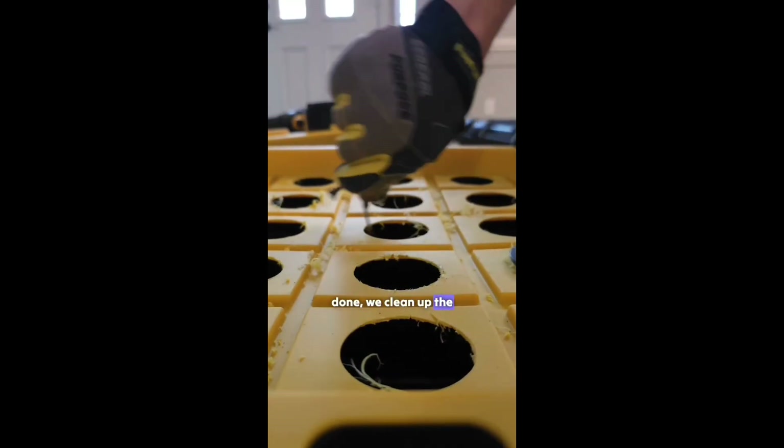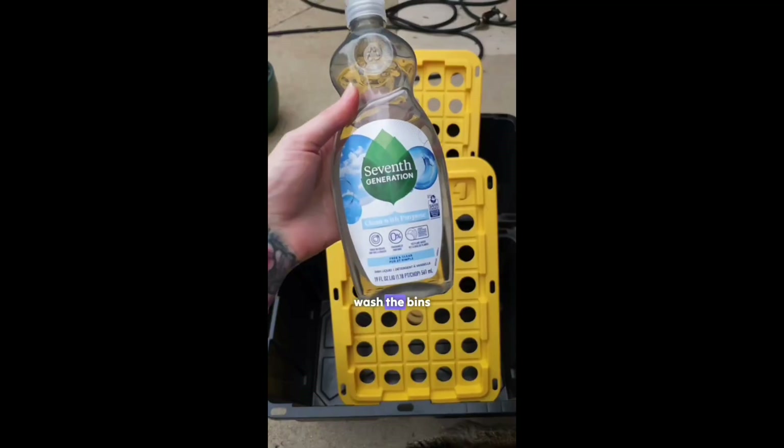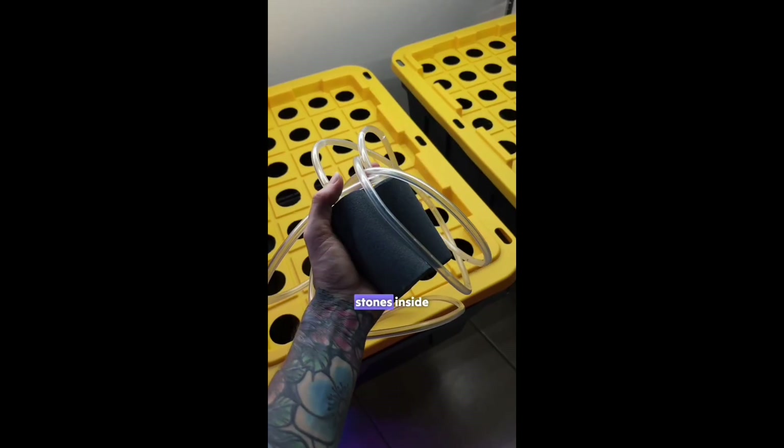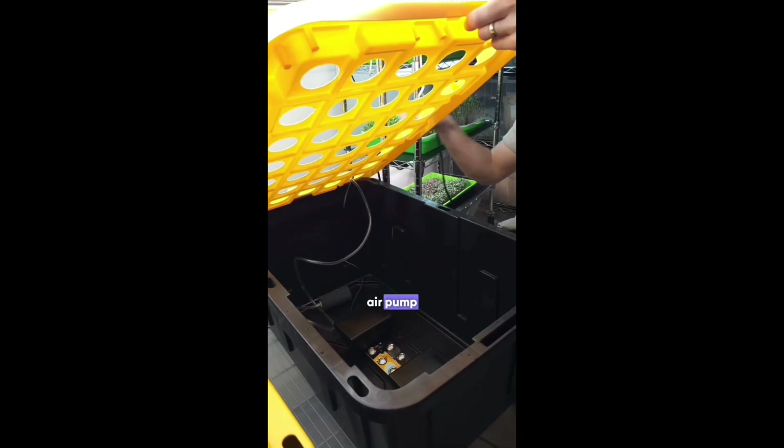Once the holes are done we clean up the edges using a deburring tool and wash the bins. After that we place the bins onto the grow rack. We then add air stones inside, run the tubing and connect them to an air pump. This pump will run 24-7.